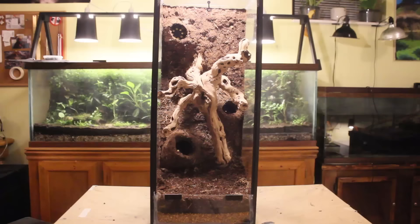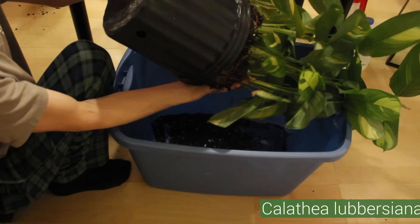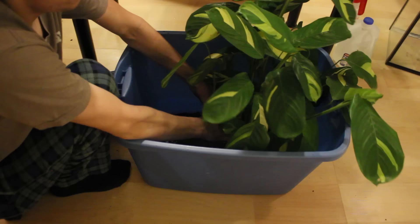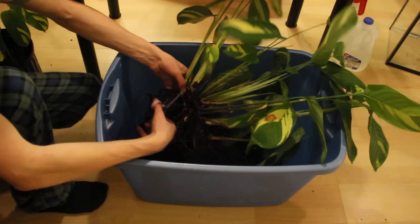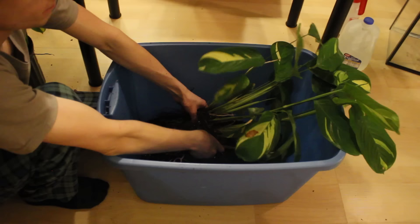Now let's bring this vivarium to life with some plants. When looking for plants, I wanted to get larger specimens that Henry could climb on without ruining. In doing so, I found this calathea for $2. As is, I couldn't just put this plant into the vivarium, so I removed the plant from the pot and pulled off most of the soil. Then I separated it into about 10 manageable pieces.